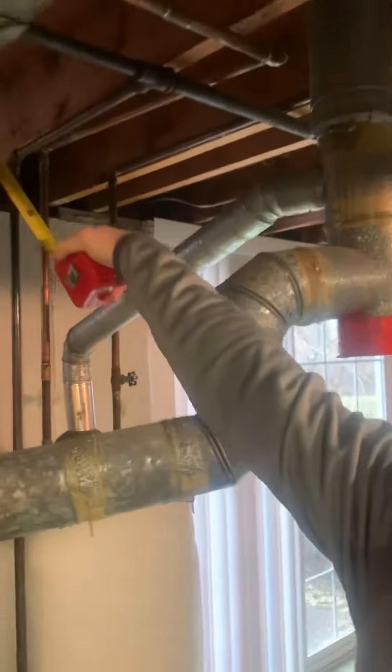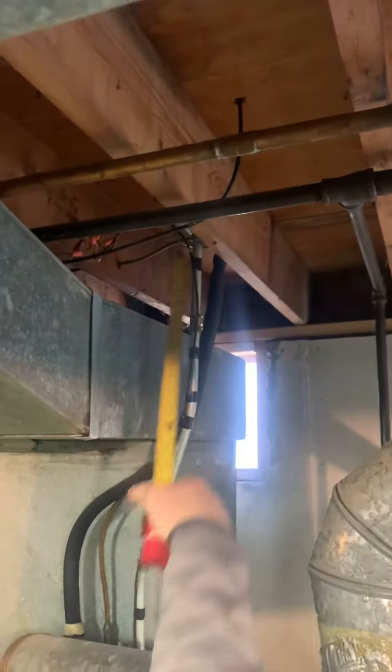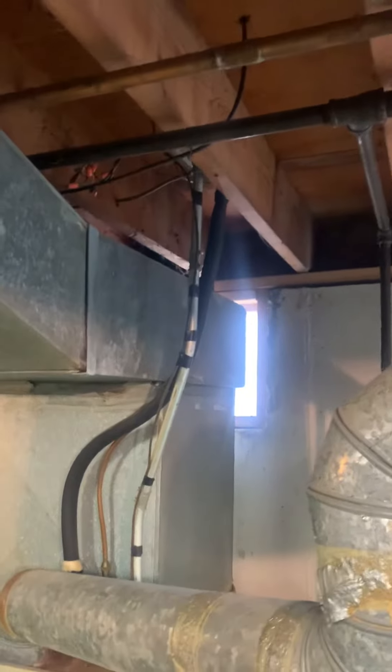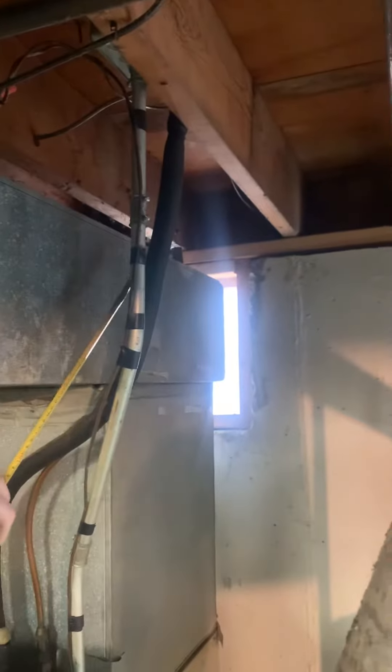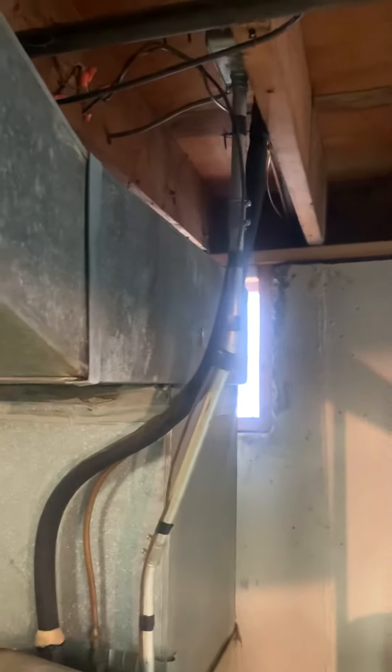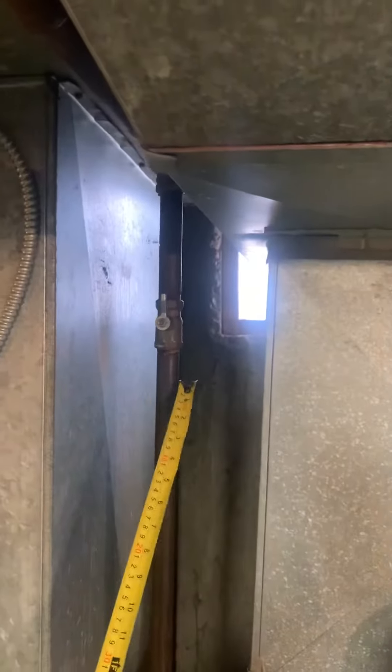Power is coming right from the top here — we'll drop that down. The line set is also just running straight out the back, just a couple feet behind it, so that's easily replaced as well. Gas shutoff is right here; we'll get a new gas shutoff put in place.